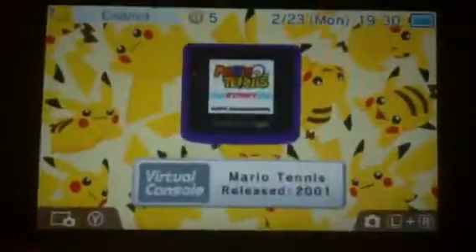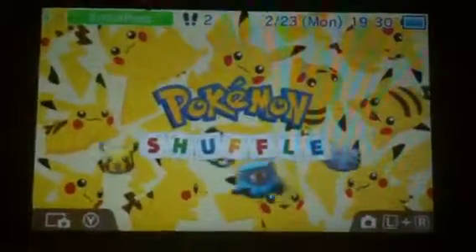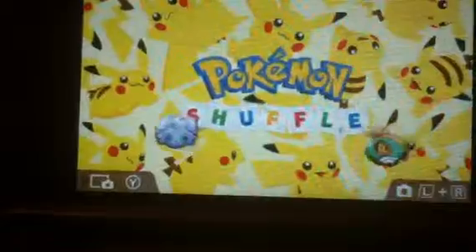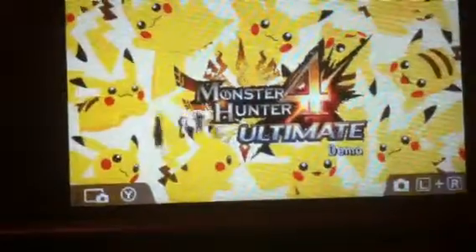I also got this Pikachu skin, Punch-Out, Mario Tennis, and Pokemon Shuffle. If you want Pokemon Shuffle, it's free — at least for now. Hopefully it's still free.